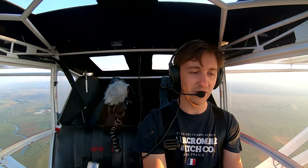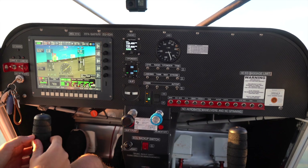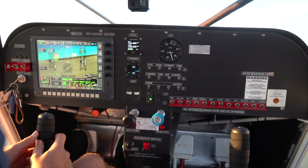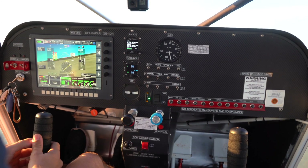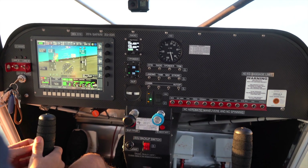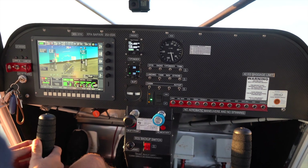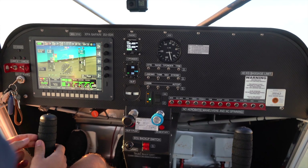OK, that's 95 indicated. Speed is still climbing — 96 indicated. All right, that's about cruise there now. 97 knots — we've got a plus 10 feet per minute climb rate and 97 knots indicated. Temperatures and pressures are all in the green — 92 degrees on the oil, water temperature is good, oil pressure is good. 96 knots indicated and we're truing at 100 — call it 100, 106 knots.